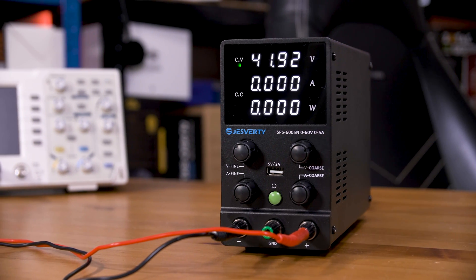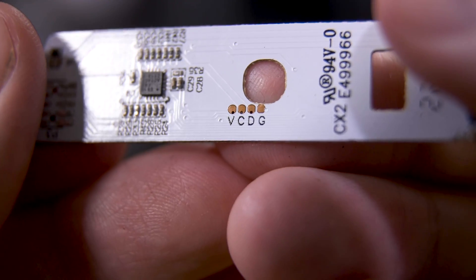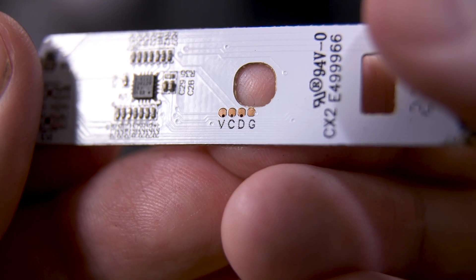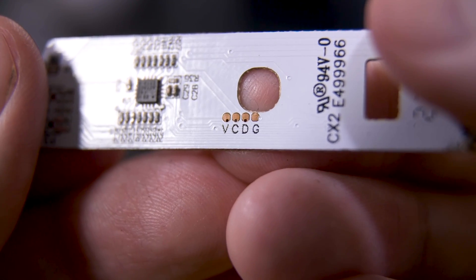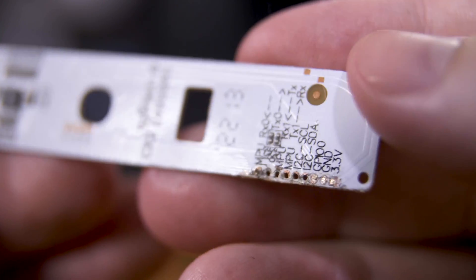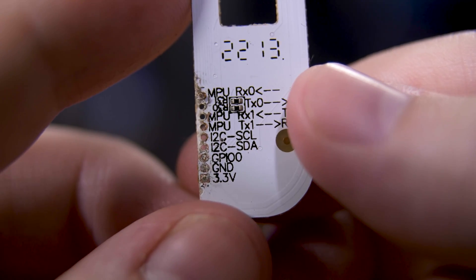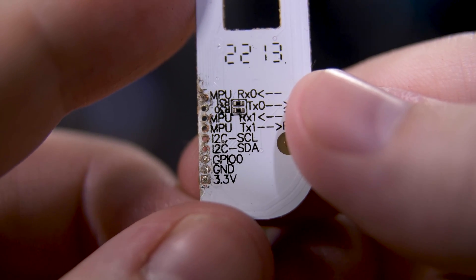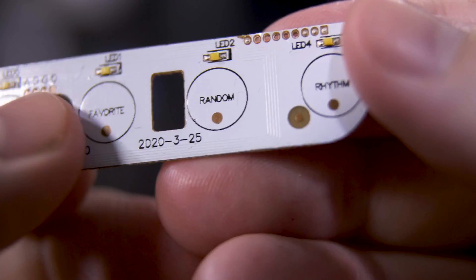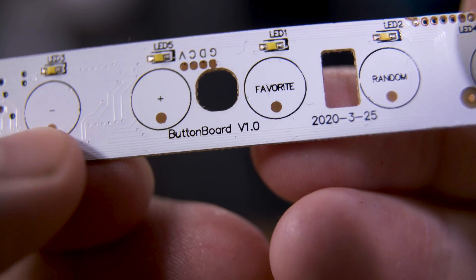You can then look at the signals that are flowing and see if you can work out anything useful. You might also be able to find SWD pads near a microcontroller and use something like a SEGGER clone to pull the firmware. But frankly, that is way above beginner level and frankly over my head too, despite having written firmware for multiple hardware and microcontroller boards myself. I'll leave some links to some excellent hardware hackers that you can learn that sort of stuff from in the description.